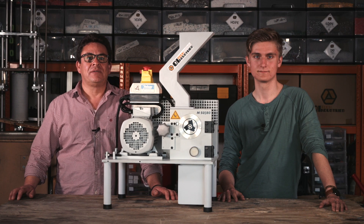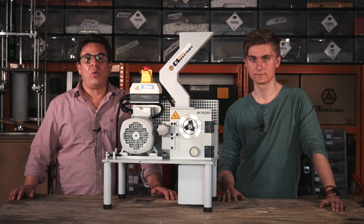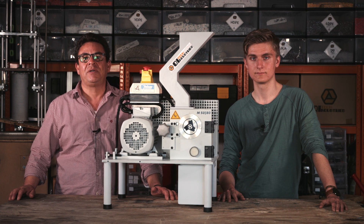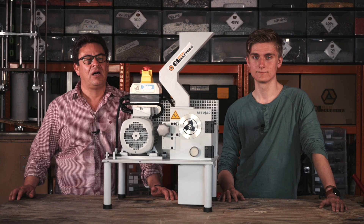We manufacture our blades from a single metal preform so they do not have any welding seams or imbalance, while featuring high stability at the highest possible torque. The co-rotating rotor discs prevent material from being trapped between the rotor and the housing, saving you a lot of trouble trying to get stuck material out.